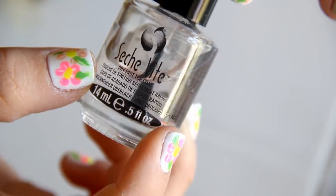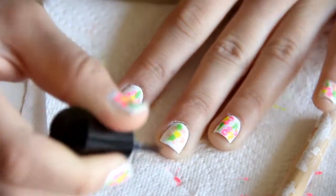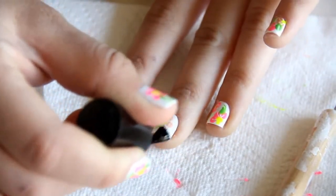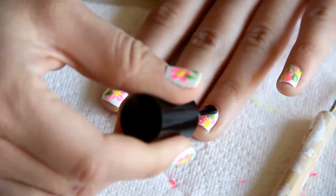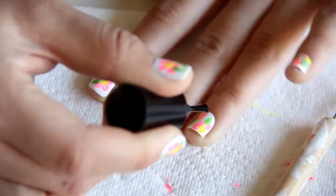After that, you just want to seal all your nail polish in. This is the Seashvite top coat, and it's really, really good — I definitely recommend it. You just want to put one coat on, you can definitely put two, and also you want to cap your nails by dragging it along the edges.